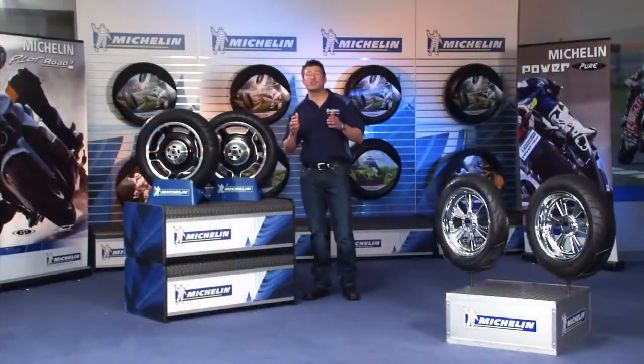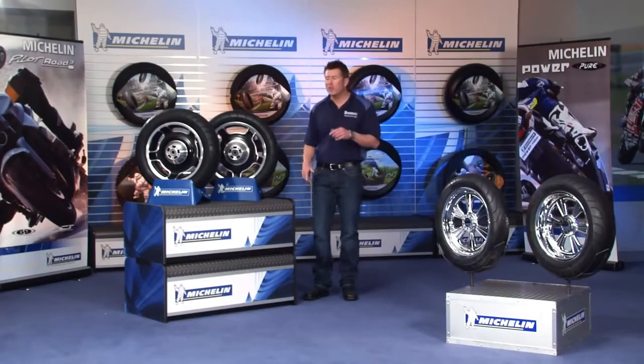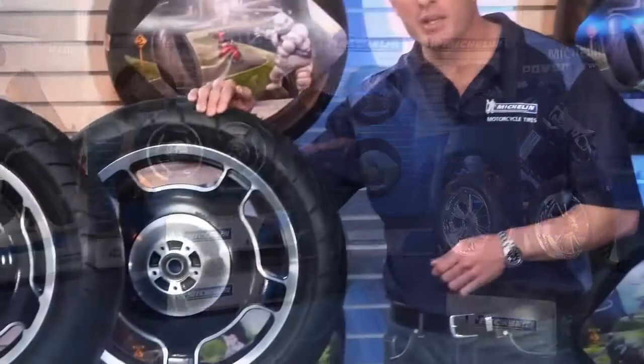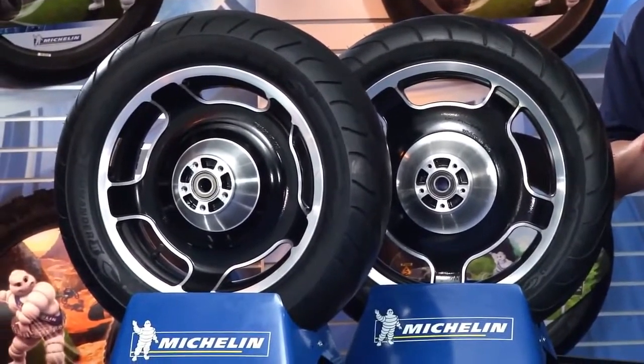Hello, I'm Johnny from Michelin and I've got some great news about a brand new tire that we've designed and developed specifically for cruiser bikes and their riders. We call it the Michelin Commander 2 and these tires establish a new standard in cruiser tire longevity.